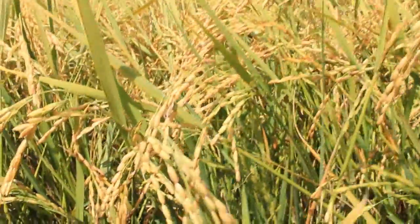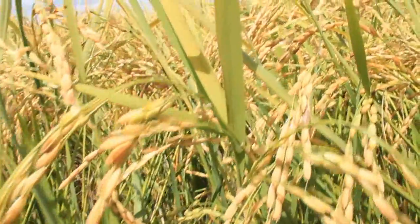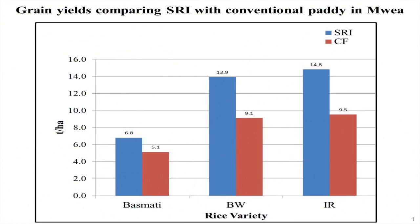SRI also increases rice yields. What is encouraging farmers to adopt this system is the high production and good quality of the crop. We have seen farmers improving their production by even up to 50%.